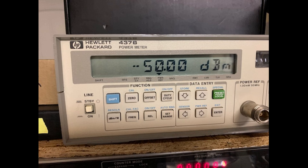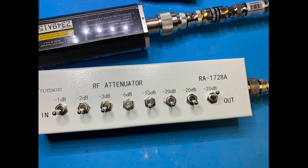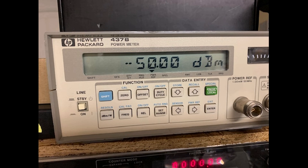This test confirms a better than plus or minus 0.02 dBm precision.